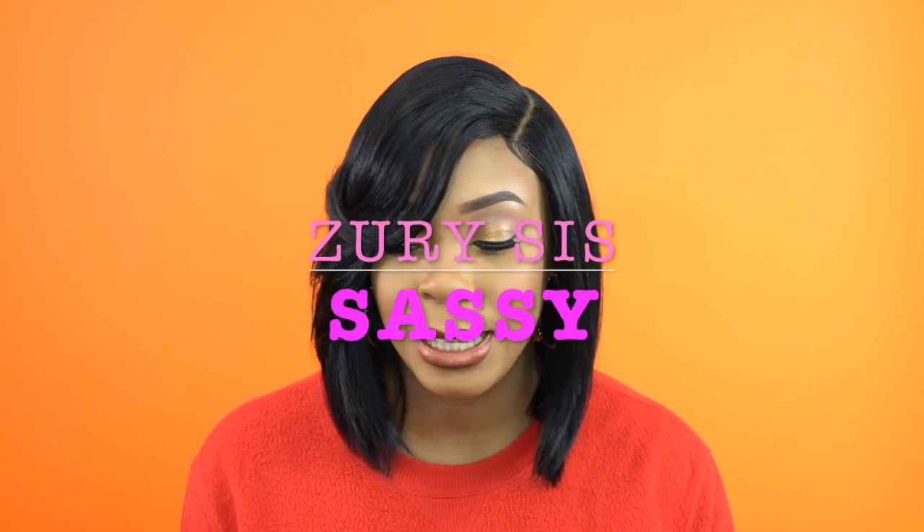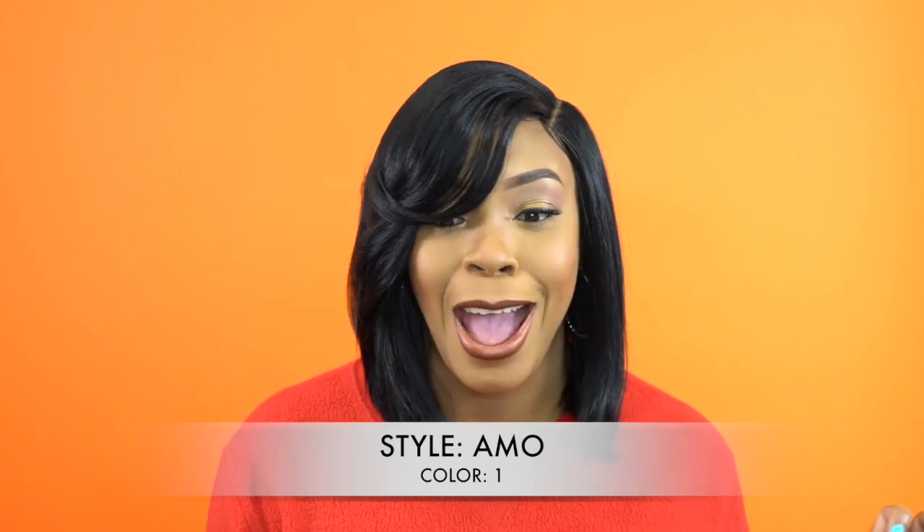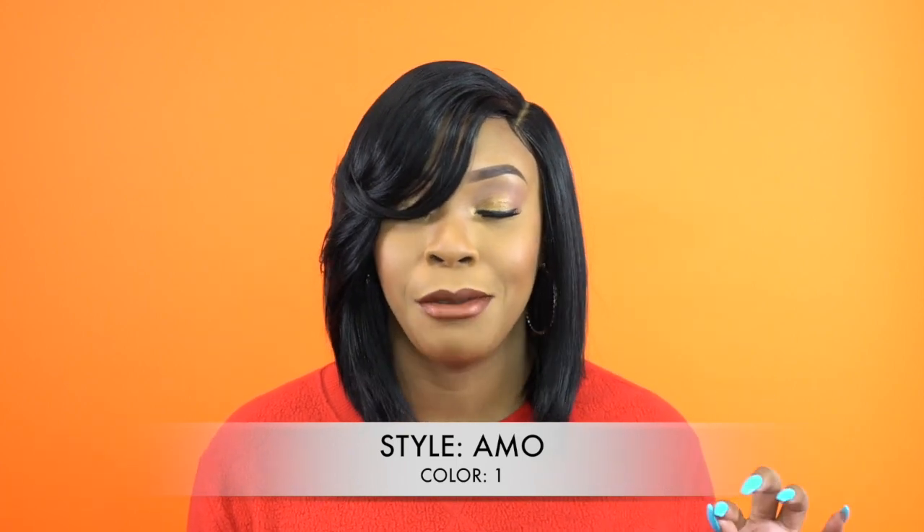Hey guys, welcome back to our channel. So today I have this unit here by Zoresis. It's one of their Sassy collection wigs. She's one of their half moon part wigs and she's called Ammo. I'm wearing her in color number one. This is a left side part wig, and you guys know how I feel about left side parts. But this one I actually really, really like.